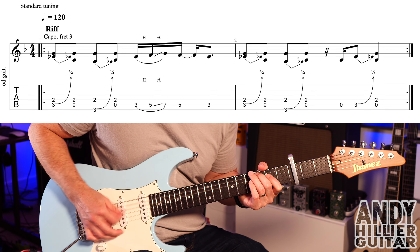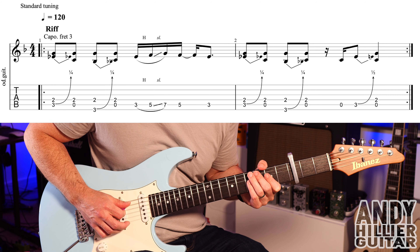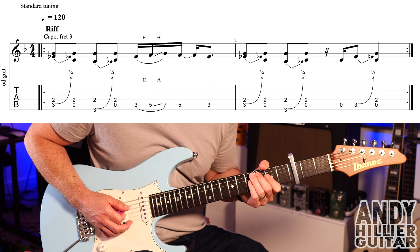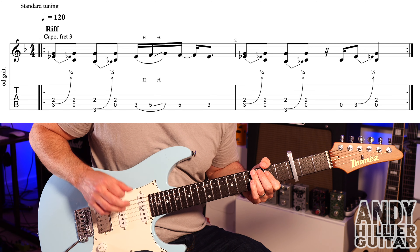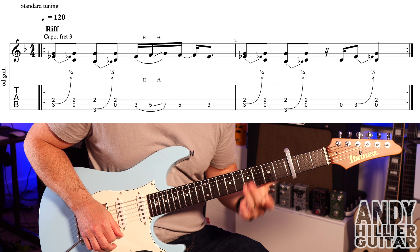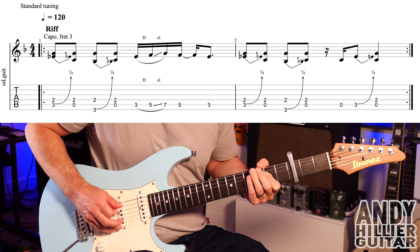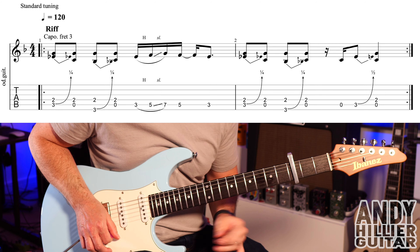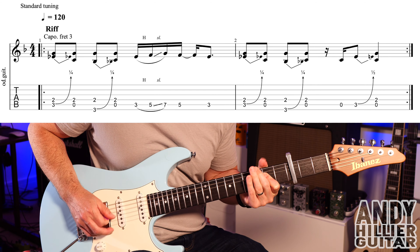Bar two — the first four hits are exactly the same as bar one. Then we're just going to play the open A string, then A3 with a little bend out of tune, and then A and D2. There's a little quaver rest in there. So if we play bar two, you've got that phrase. Then the whole riff and whole line slowly goes through both bars.